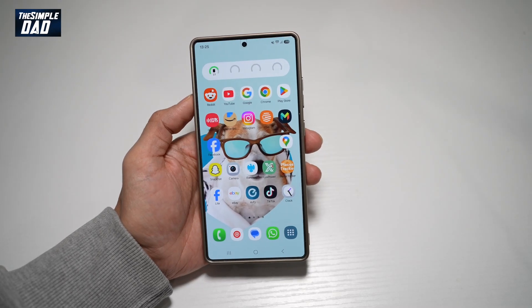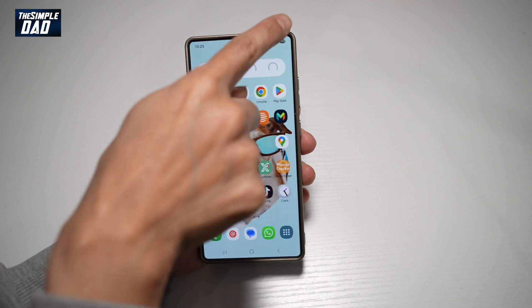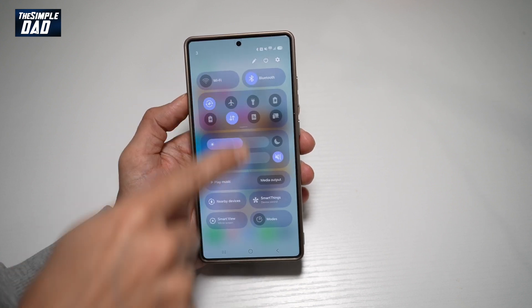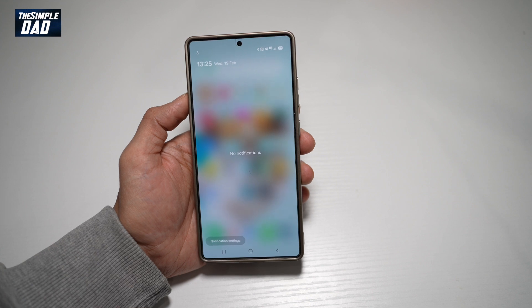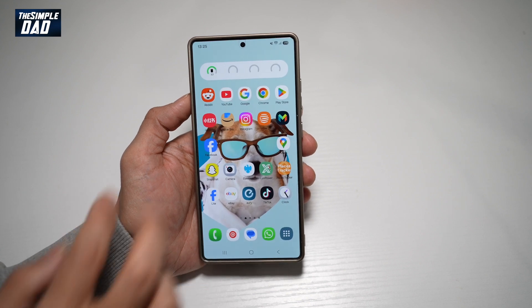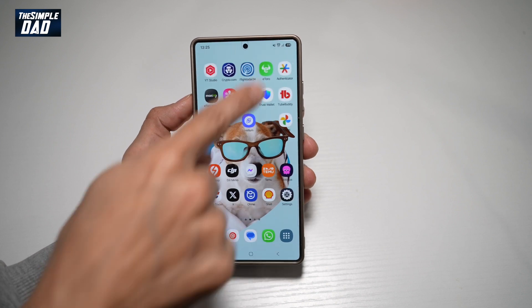Hi everyone, The Simple Dad here. In this video, I'll show you how to fix this issue where when you swipe up from the bottom, you either get the settings menu or you get the notification menu. I'll show you how you can combine the notification and quick menu together.